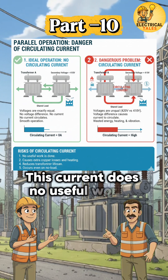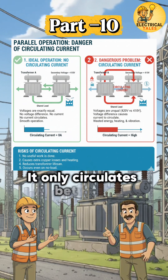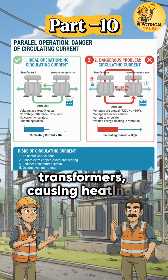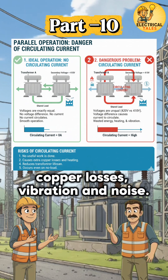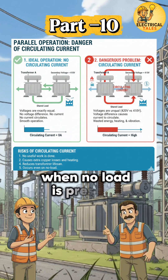This current does no useful work. It only circulates between transformers, causing heating, copper losses, vibration, and noise. That is why it is dangerous even when no load is present.